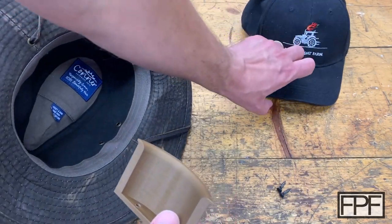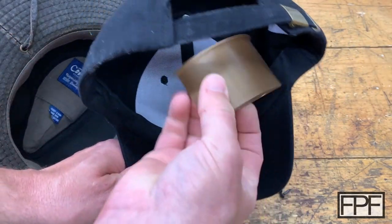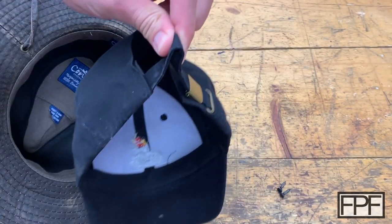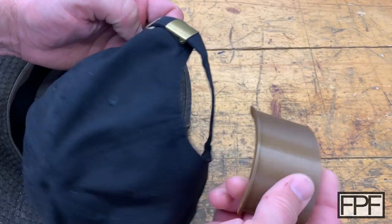By the way, this guy works for all different types of hats. Here's just a regular baseball cap style with an open back — this hangs on here nicely as well and also prevents you from getting that pulling up into a shape in the back. It'll work for a fitted baseball cap style hat as well.